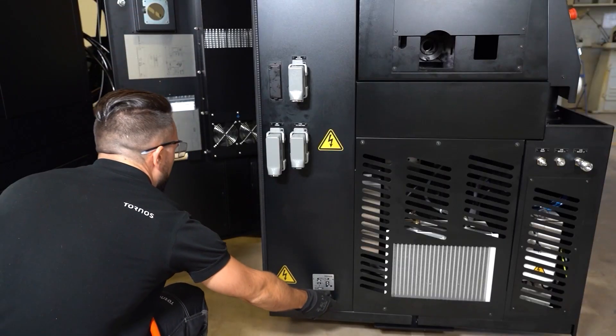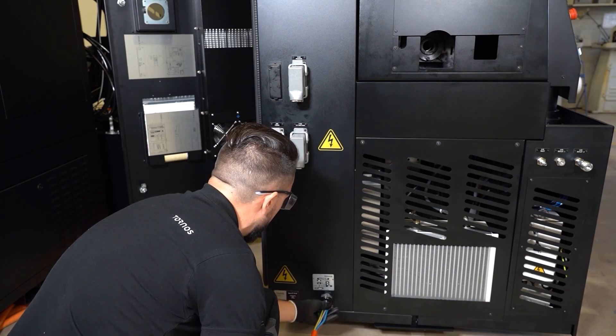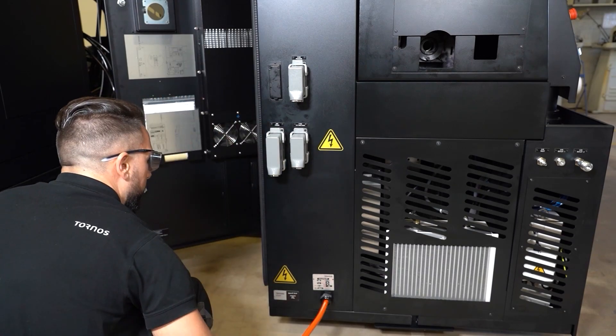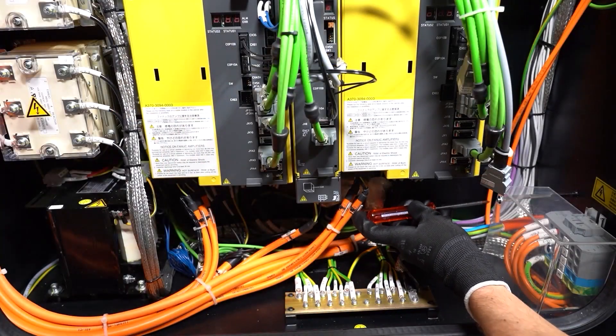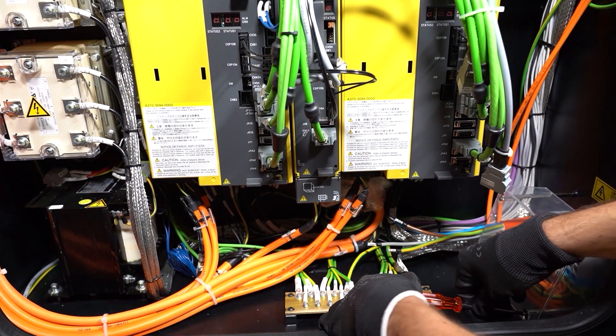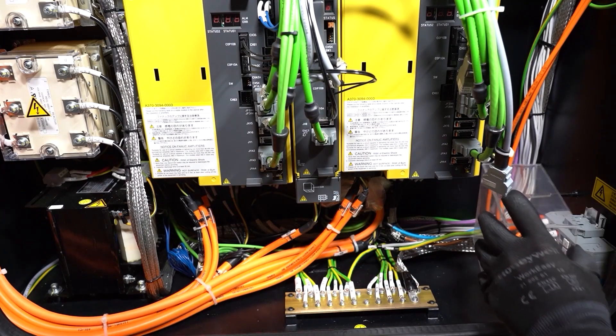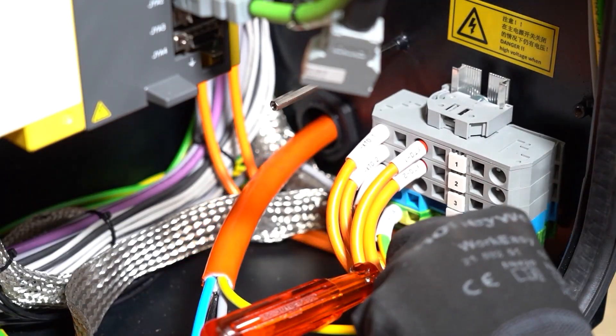Let's connect the machine electrically. To do that, take the power cable from the customer, pass it through the bulkhead, and tighten the external wing once you have enough length. Make sure this cable is not electrified prior to doing this installation. Then remove the protective cover for the permanent terminal and connect the earth first.